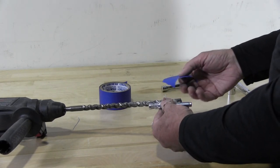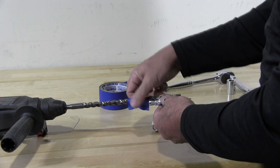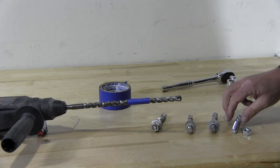So I'm going to take the wedge anchor and just put it up here and go approximately 1 inch below, and then I'm going to put the tape where I want to stop from drilling — to stop the drill from continuing to drill through the concrete.